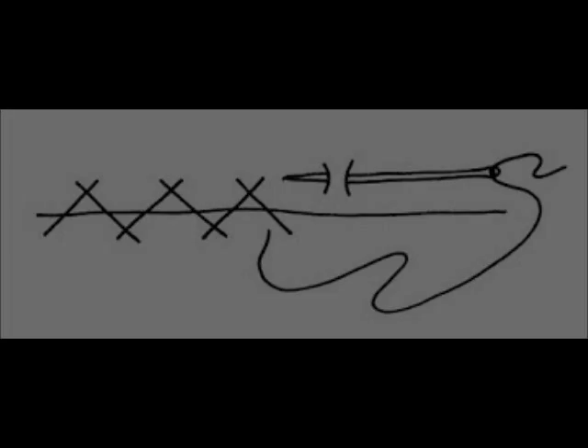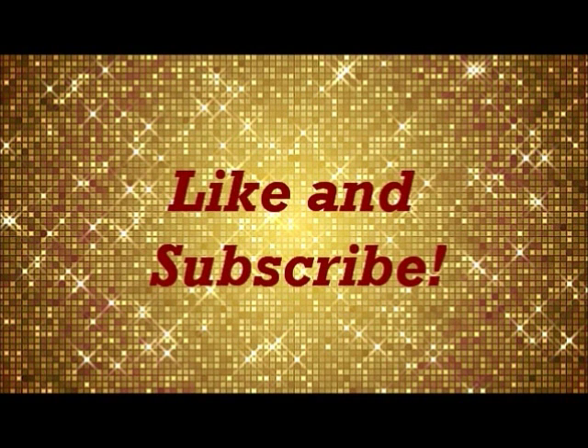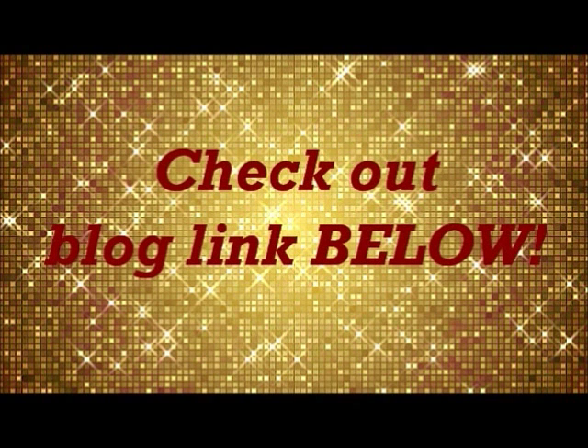Thanks for watching! If you like this video, press the like button and don't forget to subscribe. I'll be uploading videos every Monday and Wednesday, and I'll have all my details on my blog — link below. Bye guys, love you!